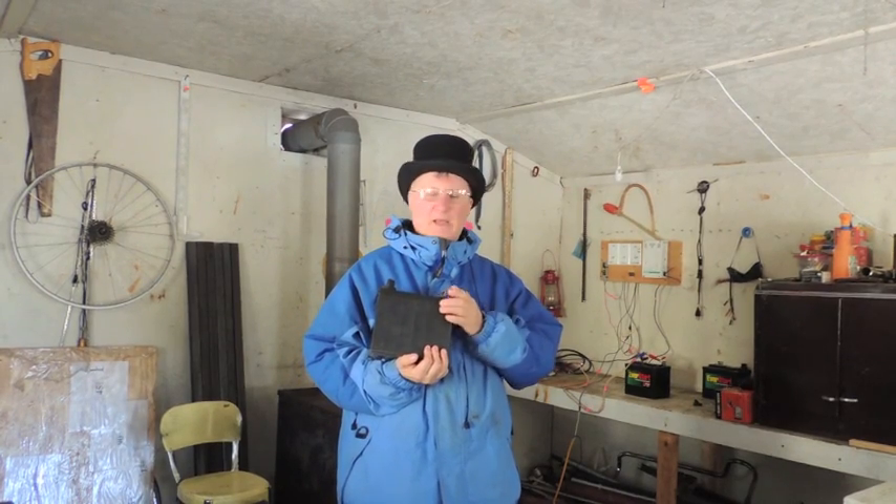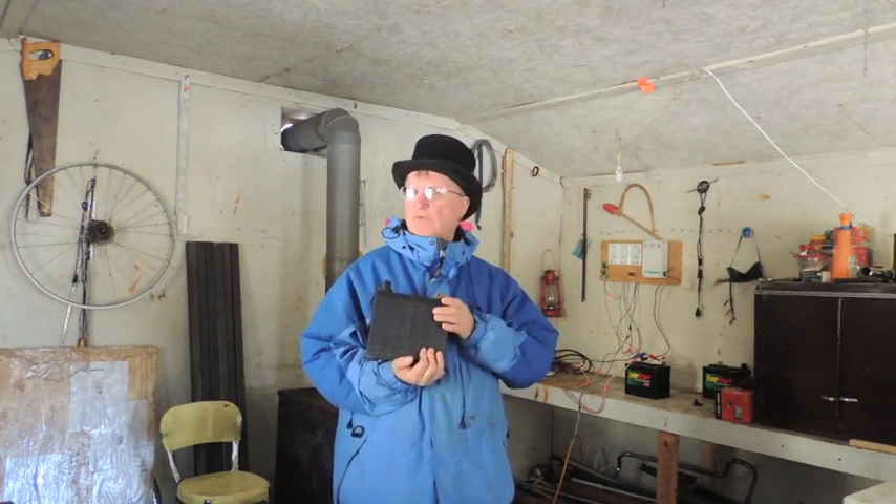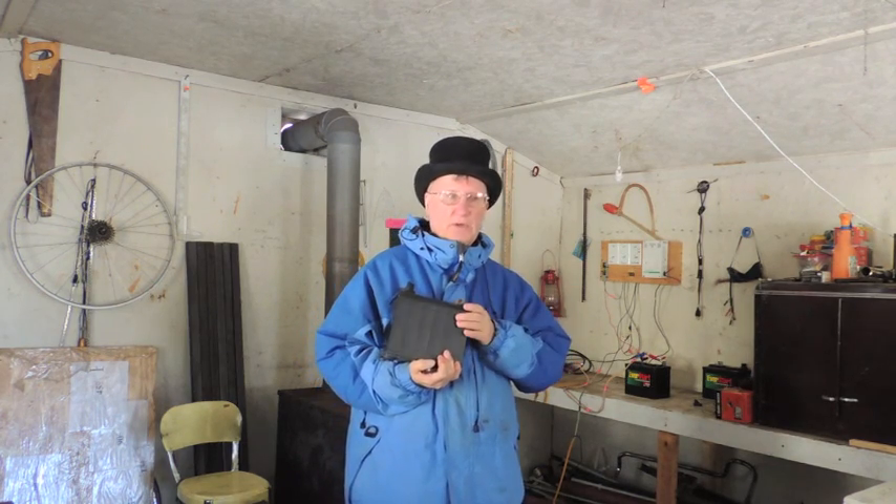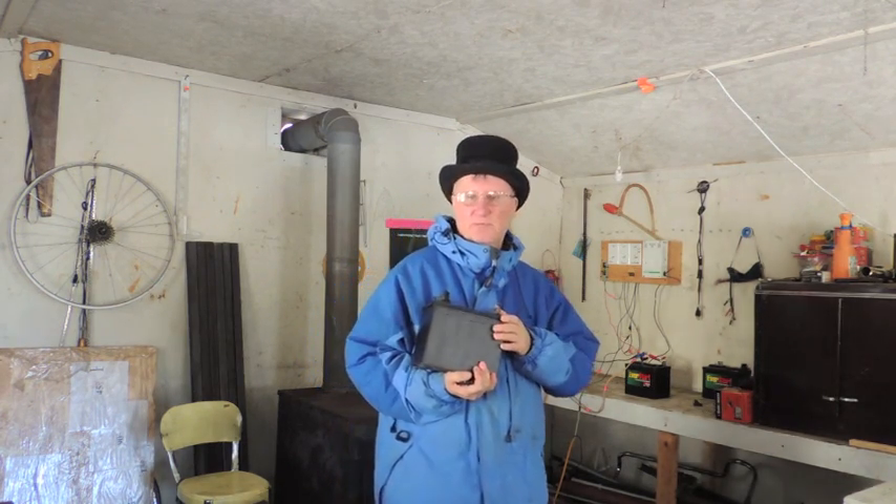So I'll have a fresh battery out there all the time. Those lights could probably run for days on one of these batteries and I don't use it that much, but the batteries do slowly run down so I'm going to take this out and replace it.